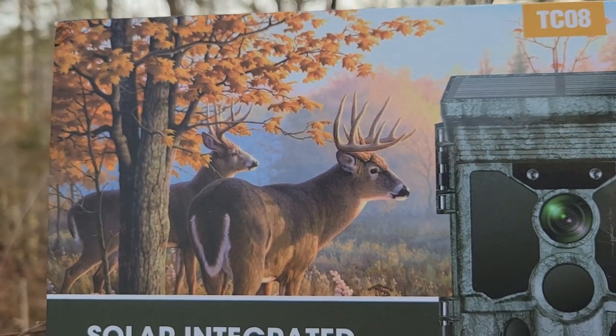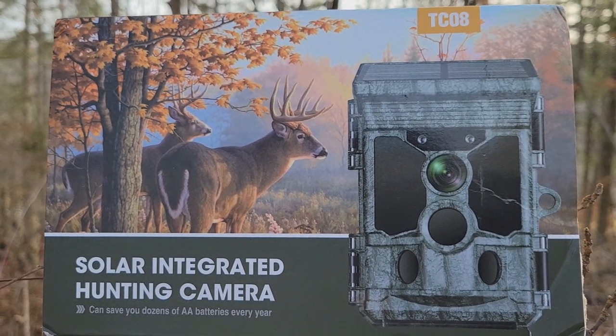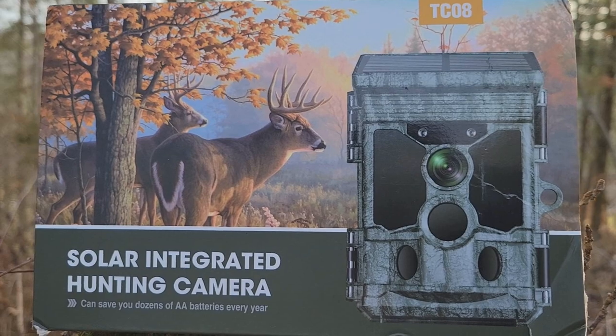Hello everyone, welcome back to my channel. Today I'm going to be reviewing this camera right here, the TC08 by Vupique. I'll do a quick unboxing and then we'll get it out in the woods, test it out, see how it does.